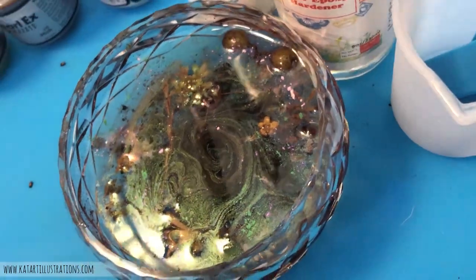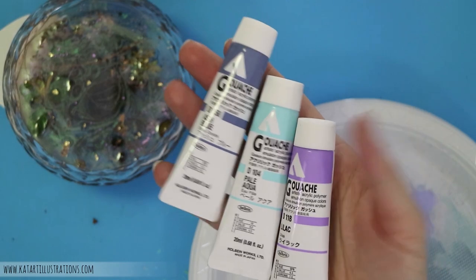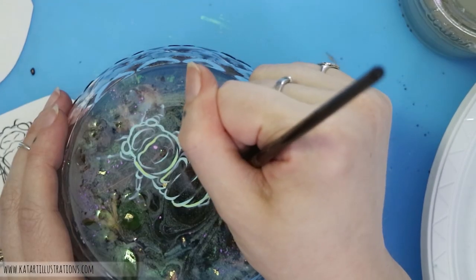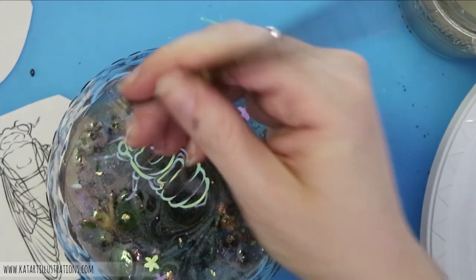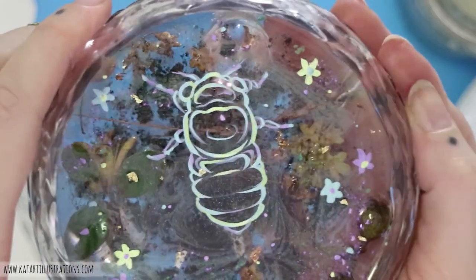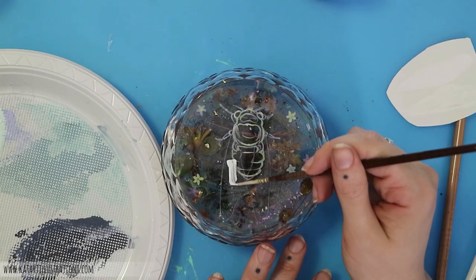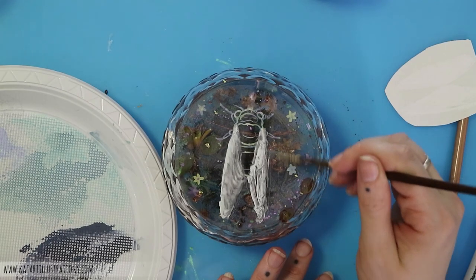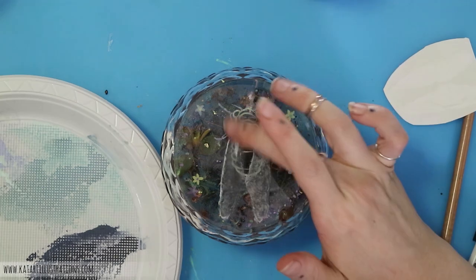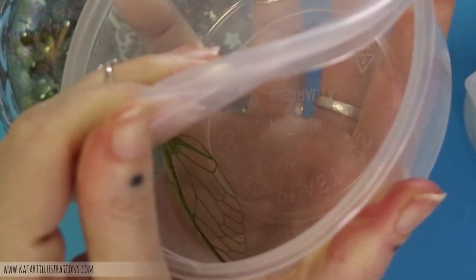I'm really happy with how the Perlex has turned out. Now I'm going to go in and start painting my outlines with Holbein Acryla Gouache — this is my new favorite medium. I'm still learning how to use it, so this is a test run to see if it works in resin. The very next evening, I'm painting with very watered-down gouache and then patting it off so it becomes a very light misty layer, just so when I paint the wings in it's a little bit more obvious what they are, because there's such a busy background happening.